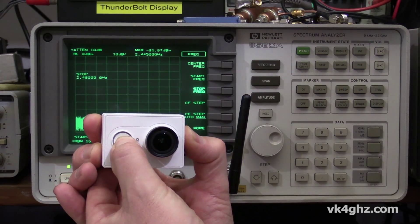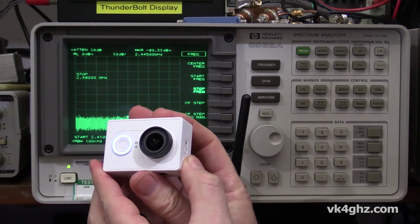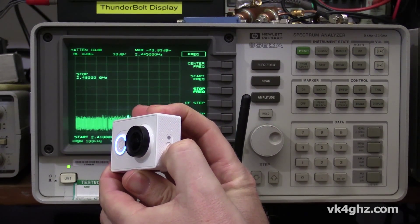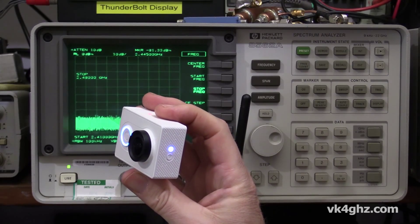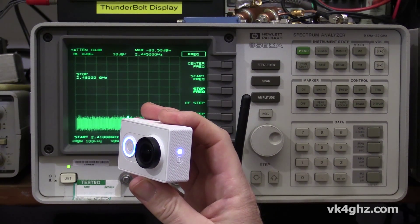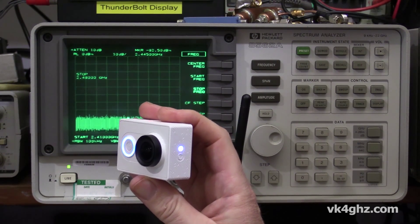Okay, so let's turn the camera on — like so. Just have to wait a few seconds before you can enable the WiFi. We'll press that button. The blue LED comes on. Now, it takes a few seconds for it to start blinking, which is when you would try and connect it to your smartphone. There it is — it's blinking.